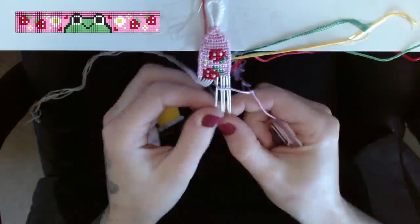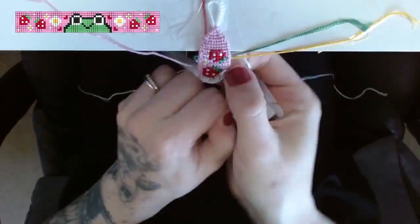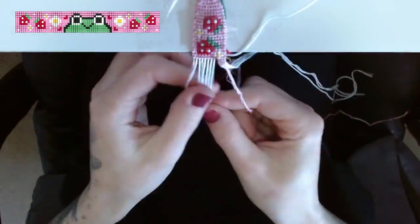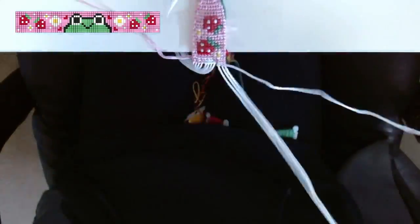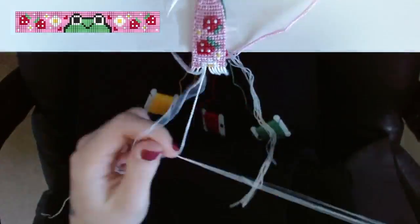I will post the link for this pattern in the description box so you can find it and make it yourself. Now that spring has sprung I've been loving this warmer weather and really in the mood to make spring and summer patterns — anything with flowers, frogs, or fruit on them. It's very much the vibe; I'm just so drawn to this cottagecore theme.